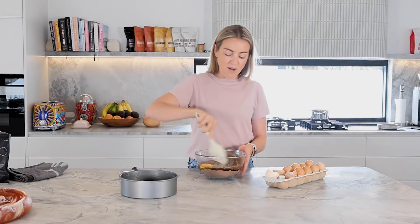These brownies are ridiculously easy to make. All you need is 200 grams of butter and three eggs. Yes, three eggs.